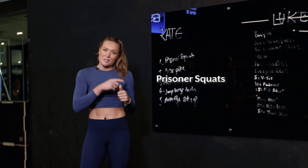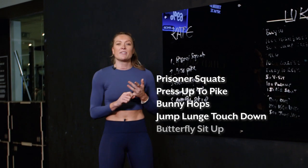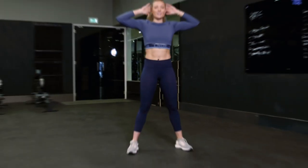You have got prisoner squats, press-up pipes, bunny hops, jump lunges, and finishing off on those abs with that butterfly sit-up. Five rounds will take you 20 minutes — max reps, 30 on, 30 off. Let's go to it: prisoner squats.